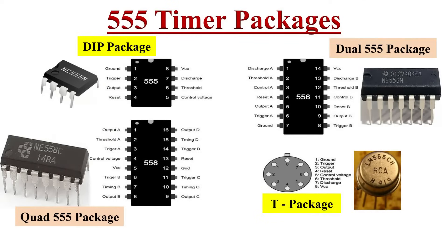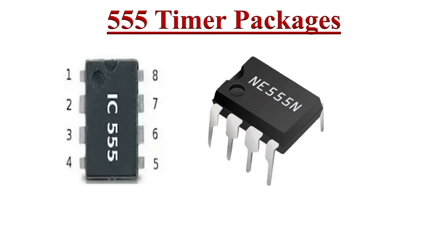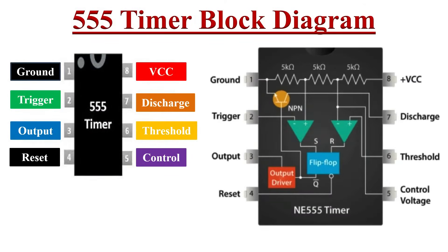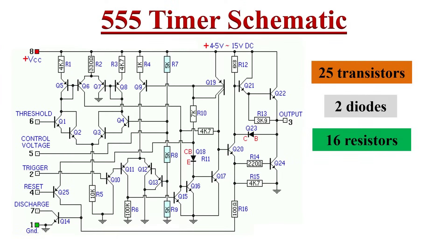The 555 timer IC is very useful in timing-related applications like alarm generators, frequency dividers, and relaxation oscillators. The 555 timer IC is commercially available in many packages, but here we will discuss the most commonly used package, that is the 8-pin DIP package. The pin configuration of the 555 timer IC is specified here, and each pin performs a specific function. Let's observe the internal block diagram — it consists of various functional blocks that work together to generate timing pulses.